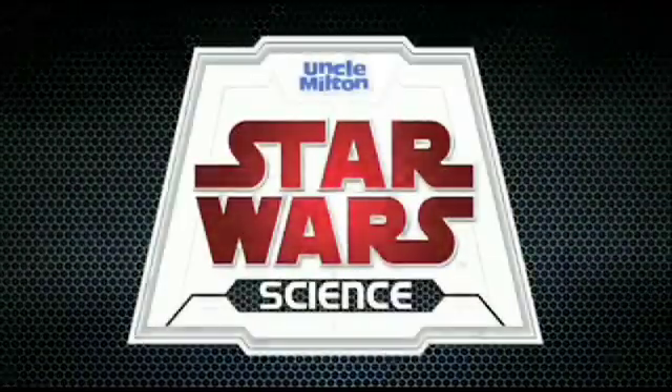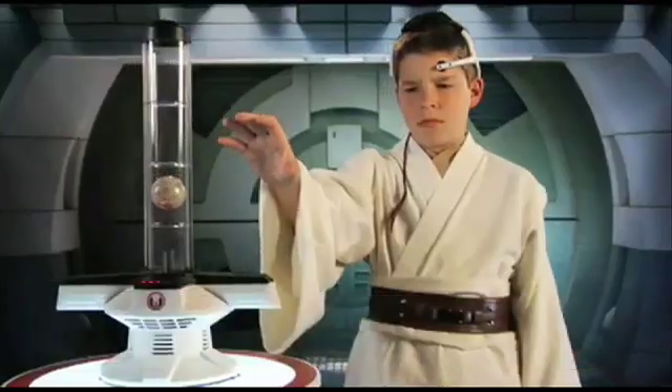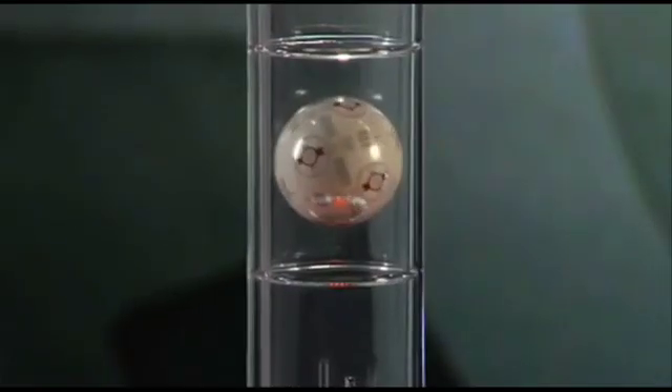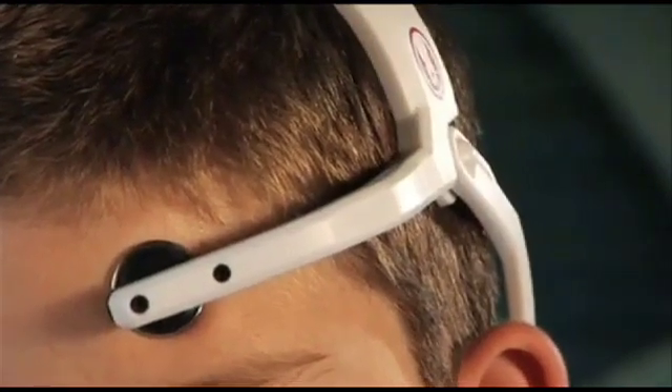Welcome to Bleep Loop. I'm Jeff Rubin here with Pat Castles and today we are playing with the Star Wars Science Force Trainer. Introducing the Star Wars Force Trainer. Now you can use the awesome power of the Force to move an object with the power of your mind. The wireless Force Trainer headset uses the latest technology to connect your thoughts to the Jedi training tower.